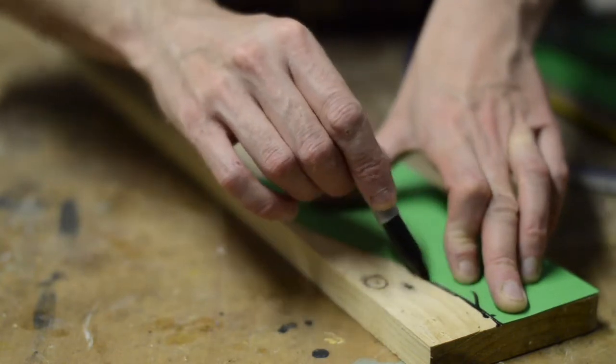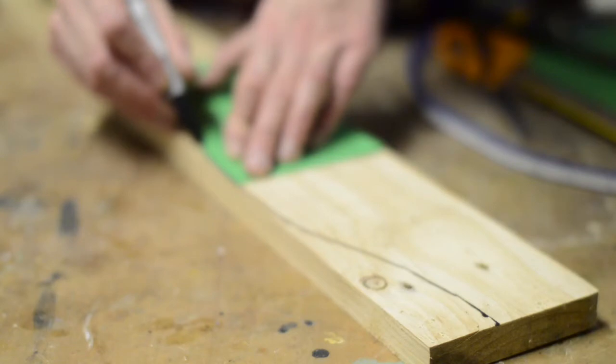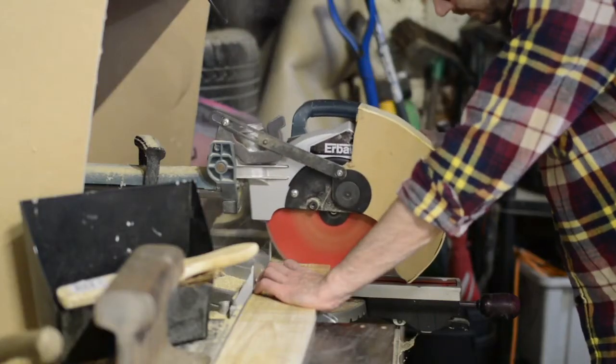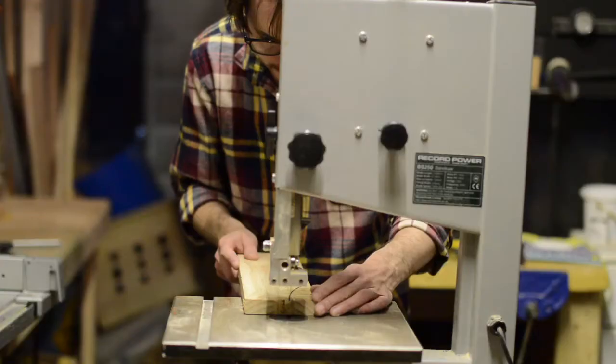This could now be put on a piece of wood, drawn around, flipped over, and then you have the ends of the trays. With the two ends cut to the right length, I could then take them to the bandsaw to follow the line I'd drawn.